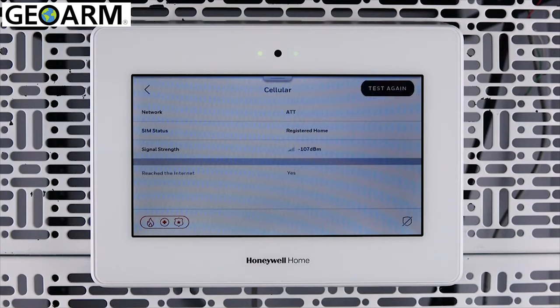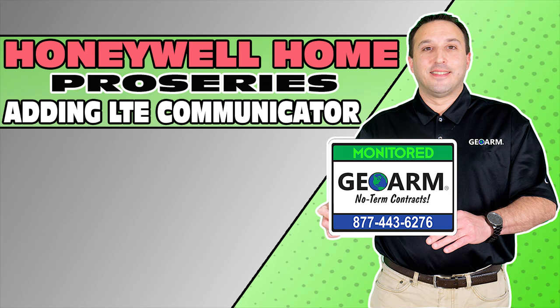Congratulations! You have successfully installed a cellular communicator into your Pro A7 Plus. Make sure to subscribe to our YouTube page and click the Show More tab underneath the video where you can view valuable links pertaining to this product, similar how-to videos, and our low-cost, no-contract alarm monitoring services.